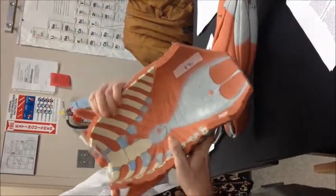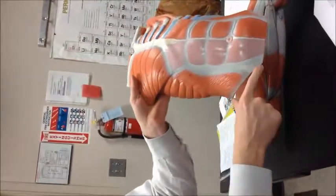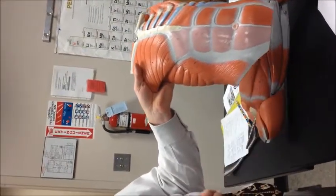Flip it over — you'll see running transversely across the body the transverse abdominis, and then the aponeurosis of the external oblique.